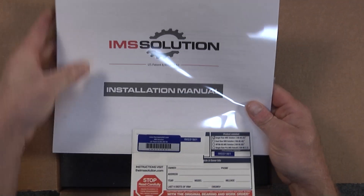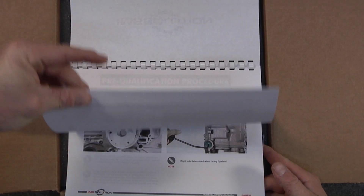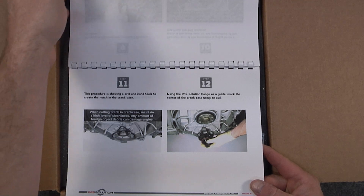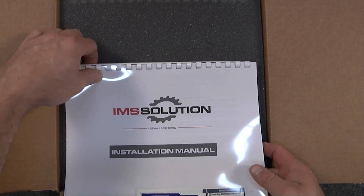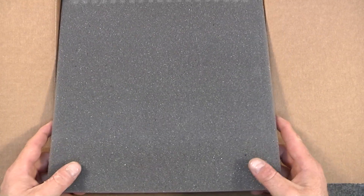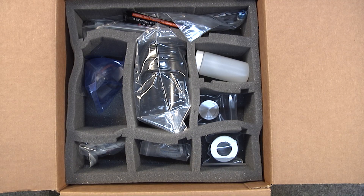Now we're going to look at the instruction manual. These are the instructions for the IMS Solution, which are also available online at IMSSolution.com. We also have an installation video that takes those instructions and puts them into a hands-on installation of an IMS Solution.